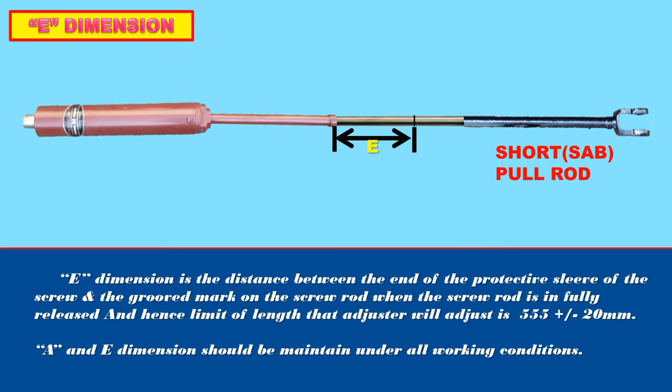E dimension is the distance between the end of the protective sleeve of the screw and the groove mark on the screw rod when the screw rod is in the fully released position. The limit of length that the adjuster will adjust is 555 plus or minus 20 mm. These A and E dimensions should be maintained under all working conditions.